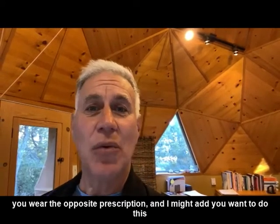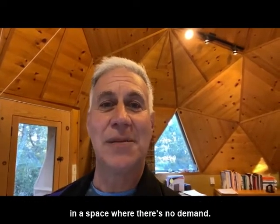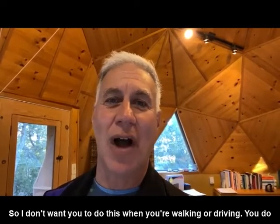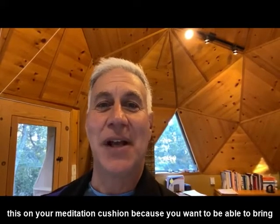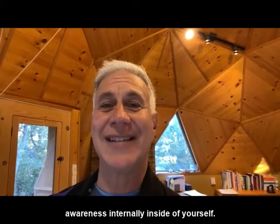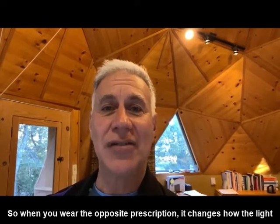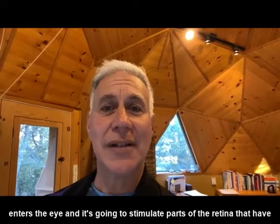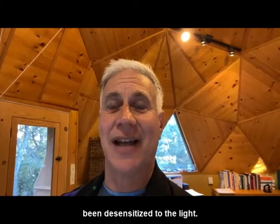When you wear the opposite prescription — and I might add, you want to do this in a space where there's no demand, so I don't want you to do this when you're walking or driving — you do this on your meditation cushion because you want to be able to bring awareness internally inside of yourself. When you wear the opposite prescription, it changes how the light enters the eye, and it's going to stimulate parts of the retina that have been desensitized to the light.